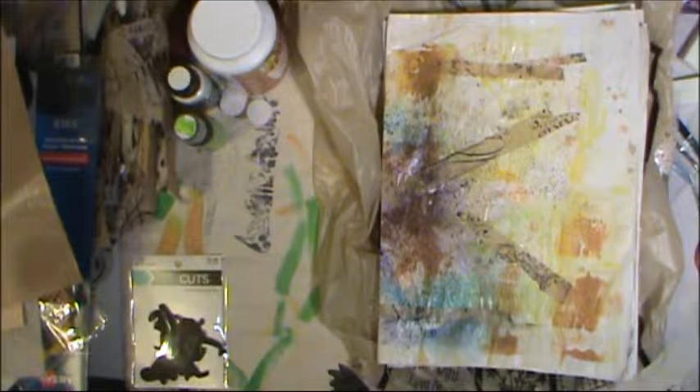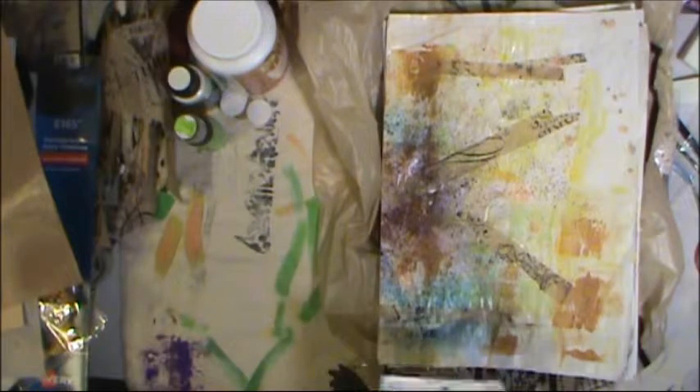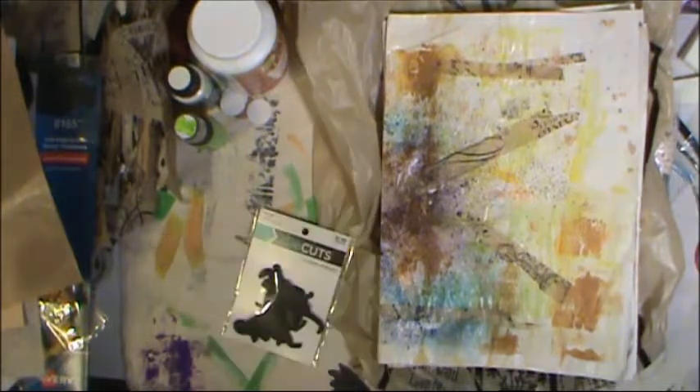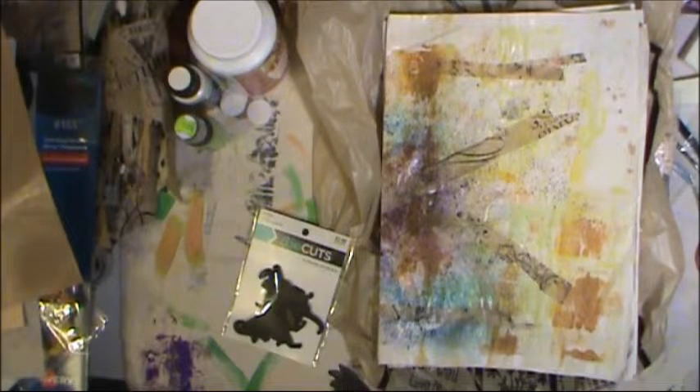Good morning! I have a few things to share today. I hope everyone is having a good day and a good start to the week. I went to the bookstore sometime last week and I decided I needed a new coloring book.